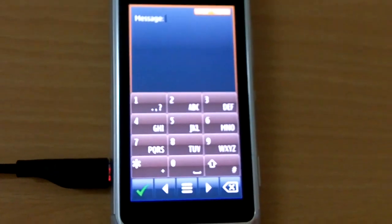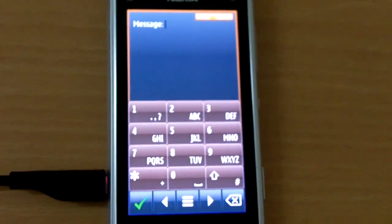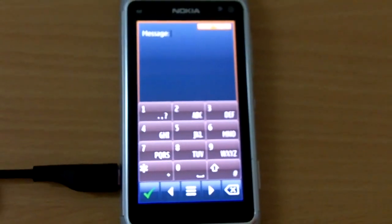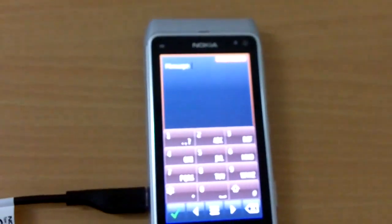As you all know, typing on the Nokia N8 is not the easiest thing in the world — it sucks, to be honest. So we have a solution to the input problem on the N8: you can connect a real big keyboard to it. Yes, it works, and we'll show you how.